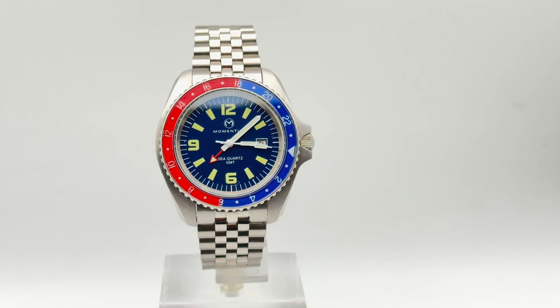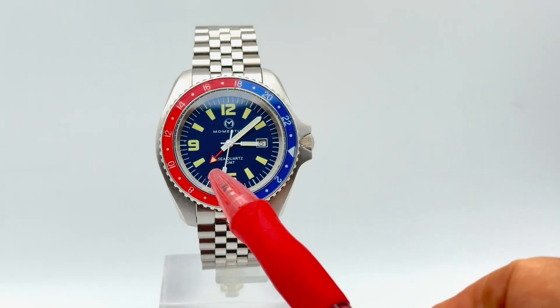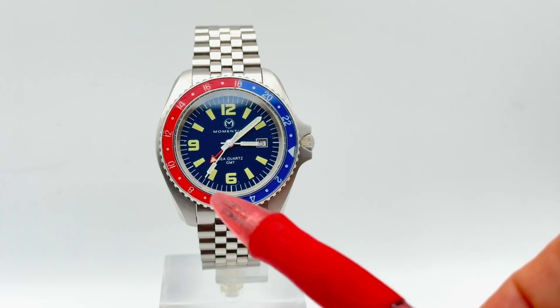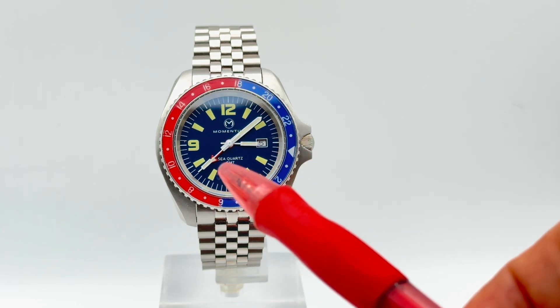Hey everyone, this is Simon from Momentum. Today I just want to give you a quick overview of how to use a GMT watch with a 24-hour scale on the bezel. So really the procedure is pretty simple. If you look at the watch you will see there is a red arrow GMT hand on our production model of this C-Quartz 30 GMT.